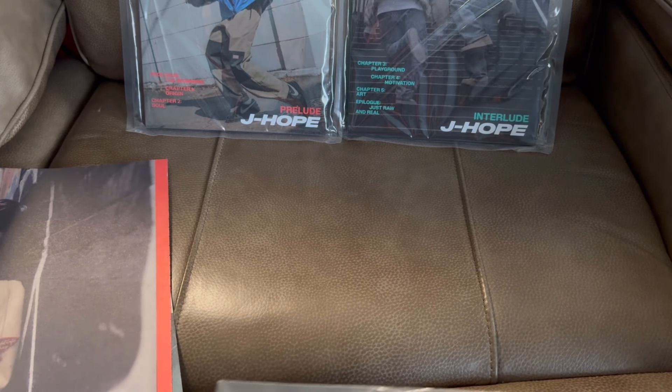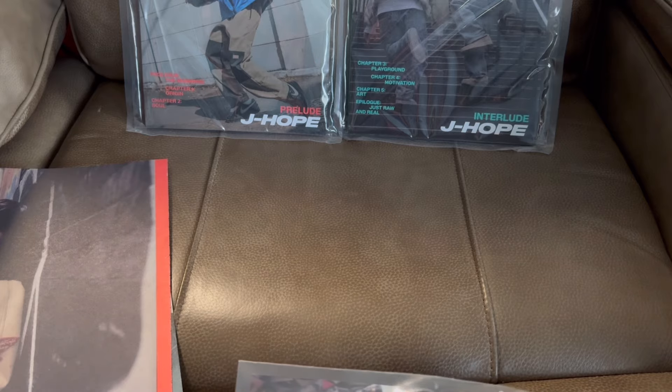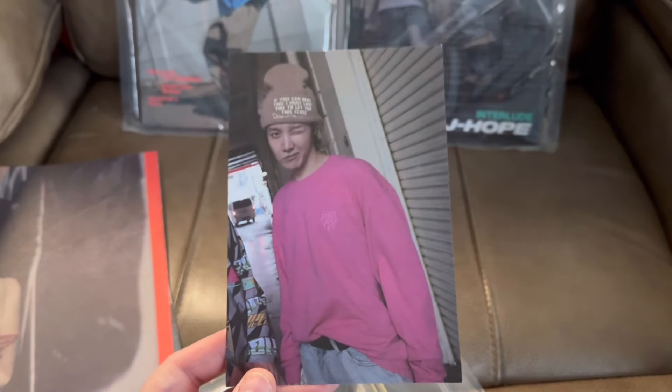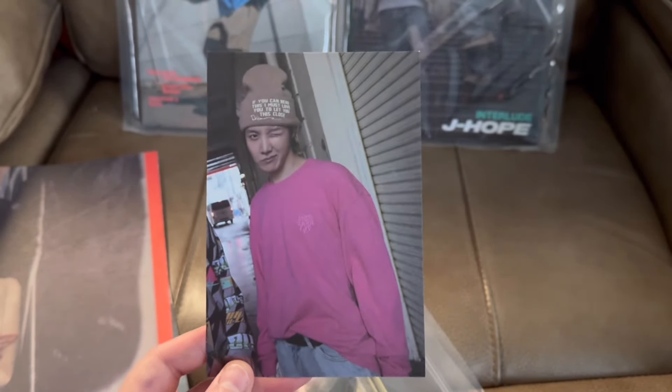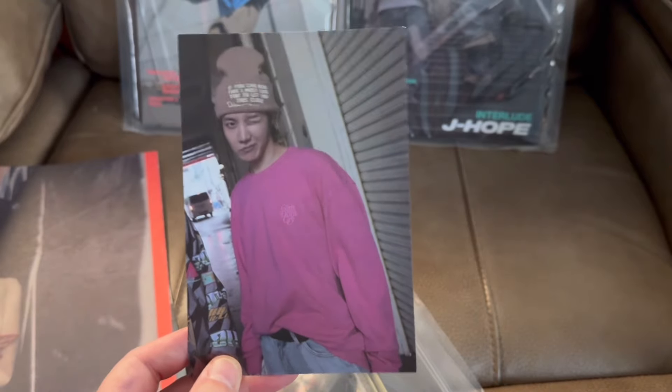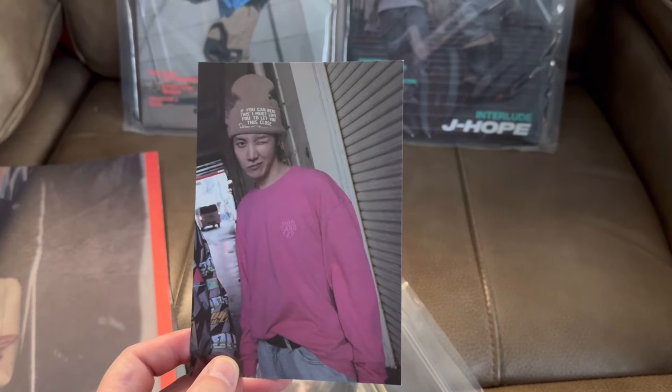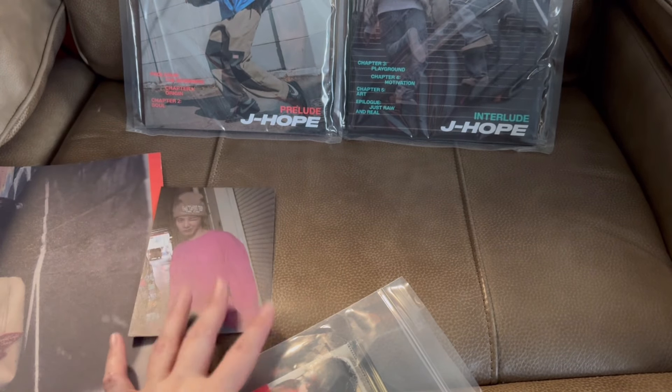Maybe eventually I can hunt down the sticker someday and add that to my collection. So it came with the Weavers postcard, so now I've got the Target postcard and this one. The last one I'm going to need is the Walmart version and I'll have all the postcards completed.